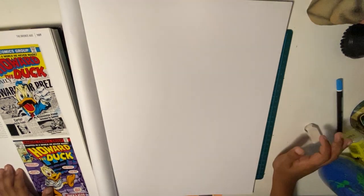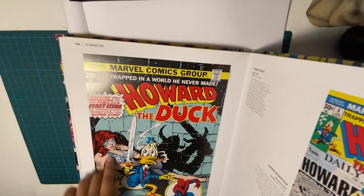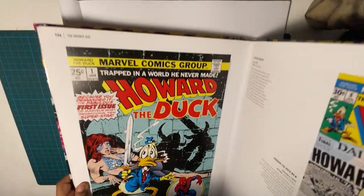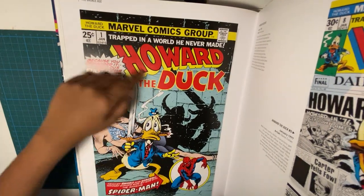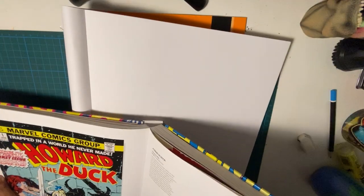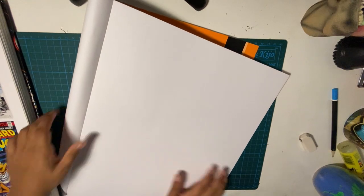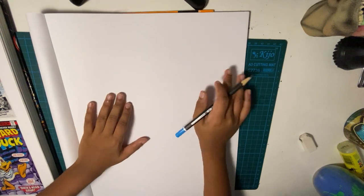Hi there, Abner here and I'm back for another video. This is gonna be big — I'm gonna be drawing this part of this photo. It's gonna be Howard the Duck. I don't know if you guys know him but he's kind of like Donald Duck but Marvel. That book is so heavy, it's full of comics. So I'm gonna be drawing him for today.